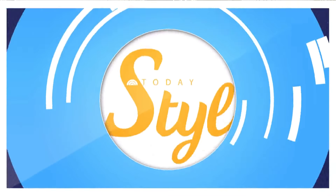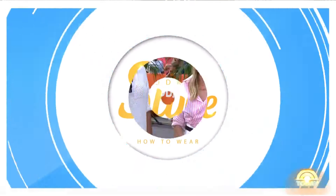Back now with a new twist on our series Today Style — we're calling it 'How to Wear,' focusing on one particular garment and ways to rock it in multiple ways in your closet so you can save some money with every purchase. First up, a summer staple: white jeans.